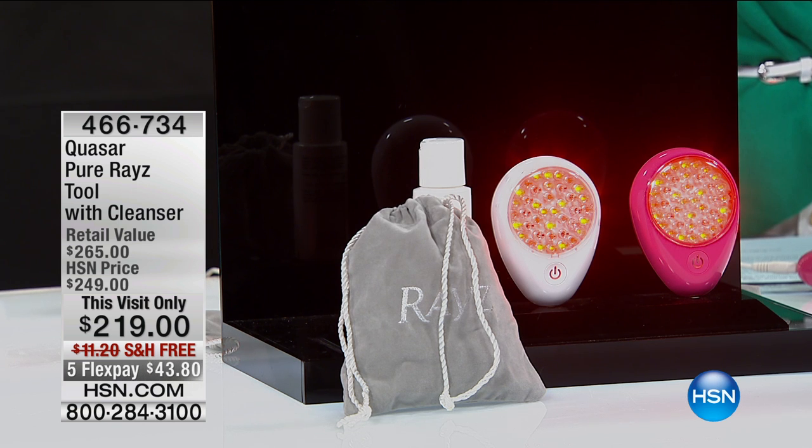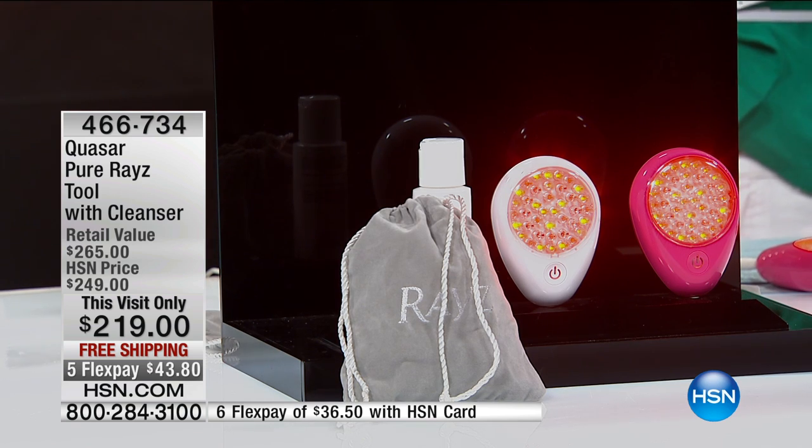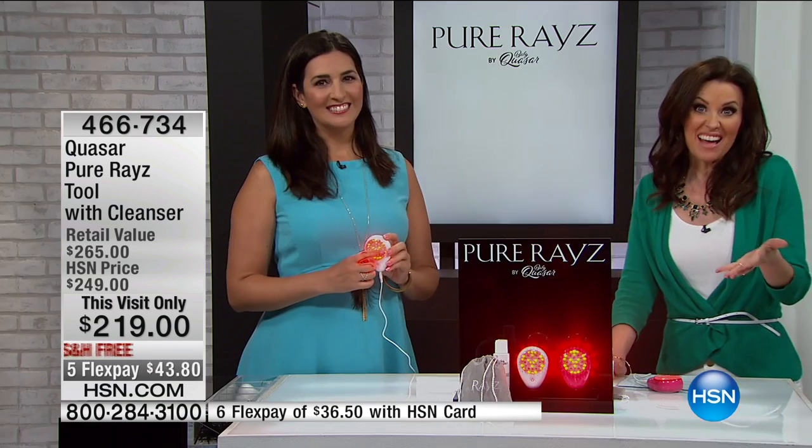Maybe you've gone to a dermatologist and gotten that LED treatment because it's all the rage because of the great results that you get. You could pay that just for one visit. I'm here with Laura Baker to show us how easy it is.